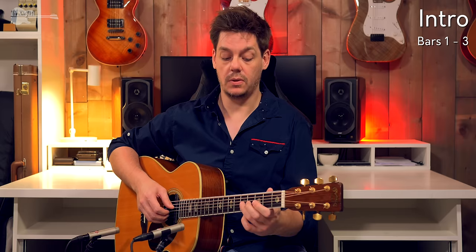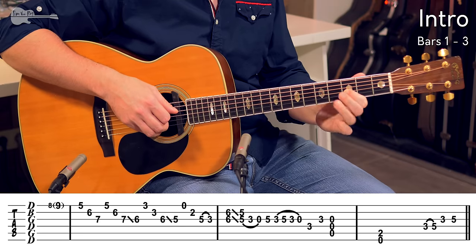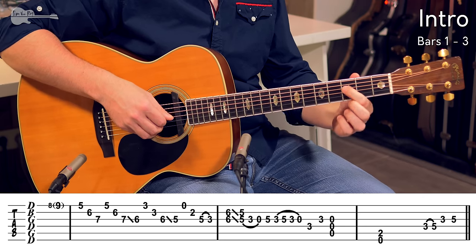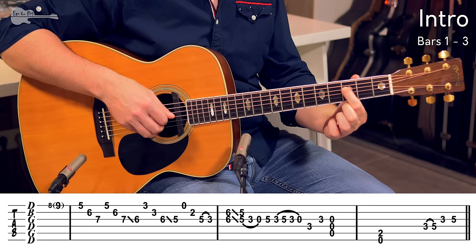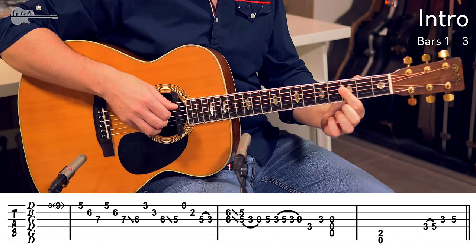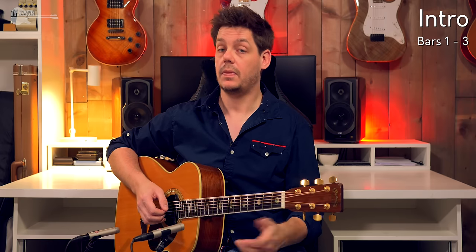That's the rhythm he's using: 5th fret, 3rd fret, hammer-on, pull-off, pull-off to the open string. To the 3rd fret on the D string, 3rd fret on the G string again, and then open A string, D string and G string.